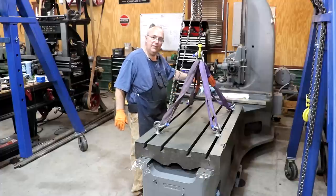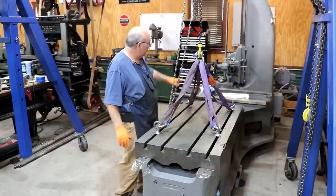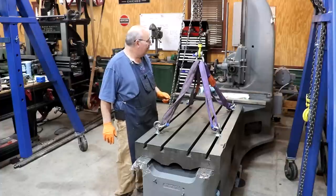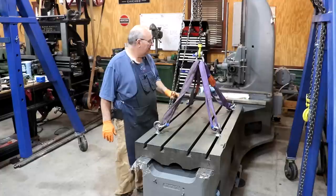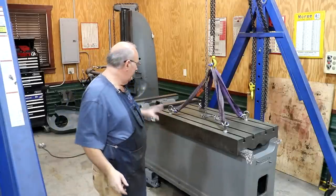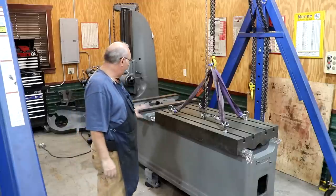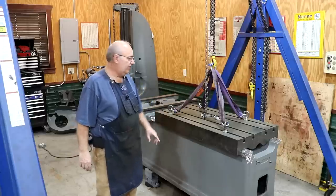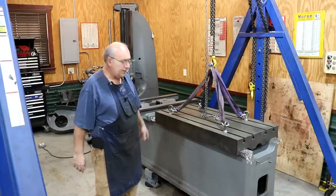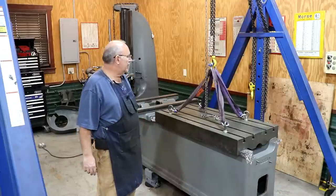The next step will be to start scraping the Turquite into the ways. We will scrape this table into the saddle rather than the main ways. I've got some alignment measurements that we'll need to do — those will be in an upcoming video after we get this stuff time to cure. And hopefully after that we can put all this stuff back together once we get everything scraped in and tuned up, and maybe start actually using this machine after about two years of having it in the shop.